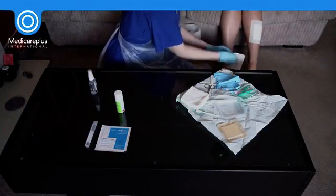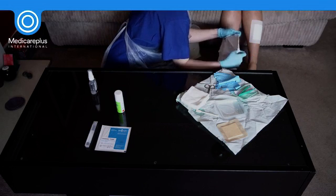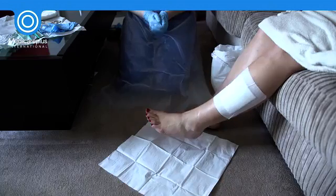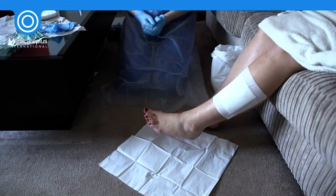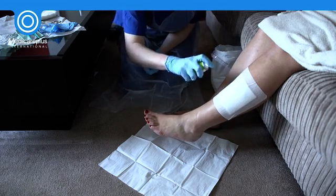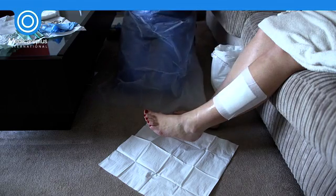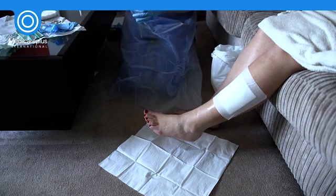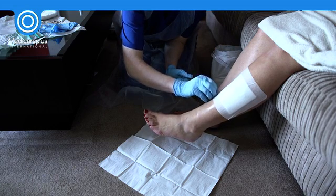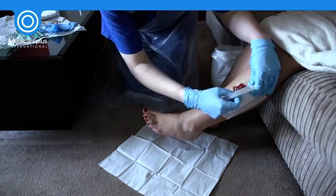Place the dressing towel underneath the wound or limb. Be aware that during this process, a large amount of microorganisms are shed into the air. Dispose of soiled dressings into a clinical waste bag as per your local trust waste policy.